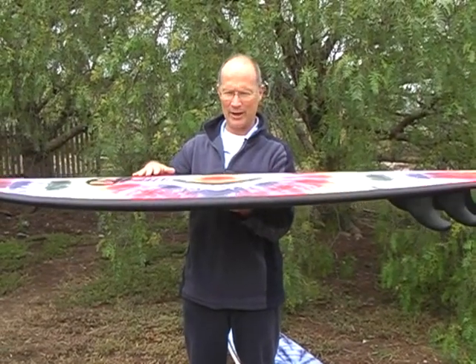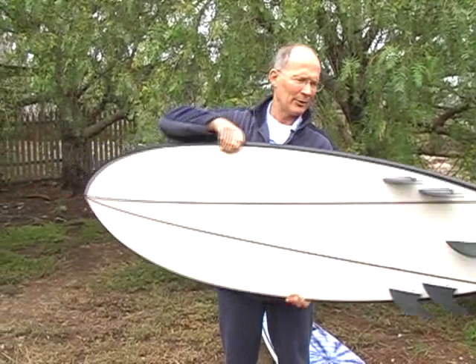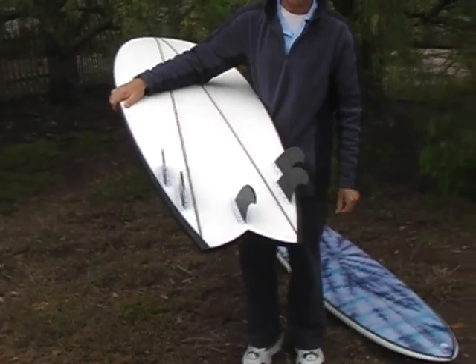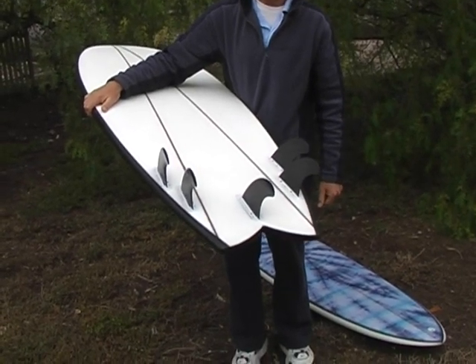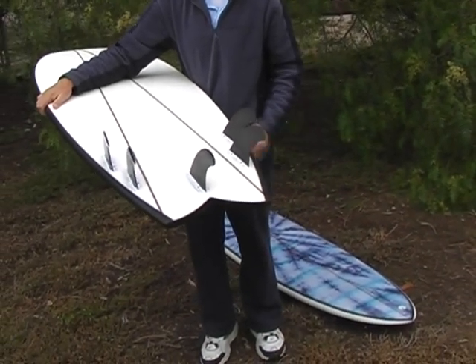So you've got really great paddling power here, great planing area. A couple of things we've done differently in this board. We've put an extra fin box in there. We're using the Surf Fins fin box which you can use the Surf Fins or the FCS Fins in there. This is just set up with the FCS G5s in there at the moment.